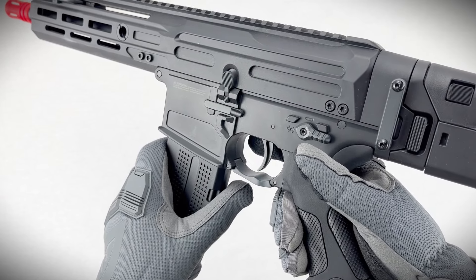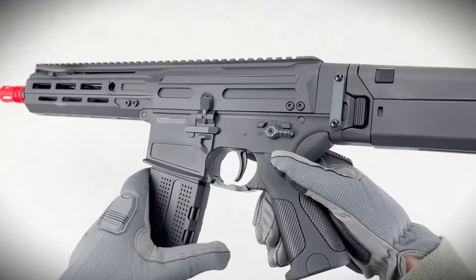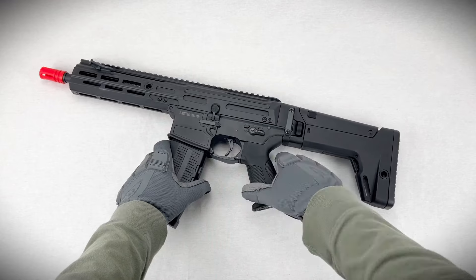And that's the setup. With these three modes, you're now in control of your shots and trigger feel. Take some time to test each mode out and find what fits your style best.